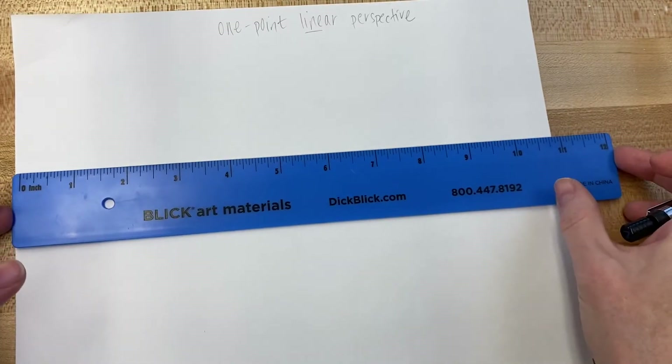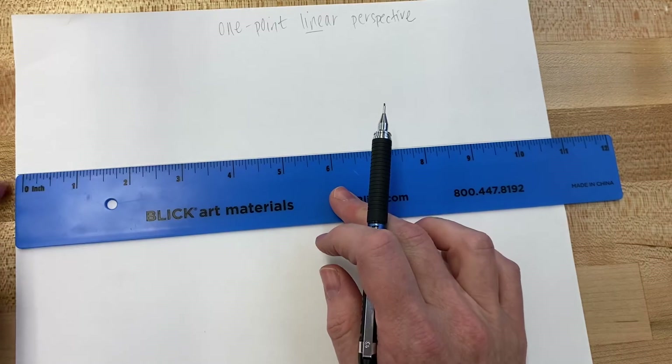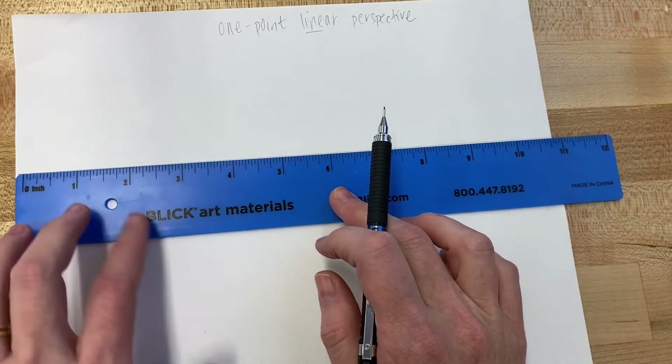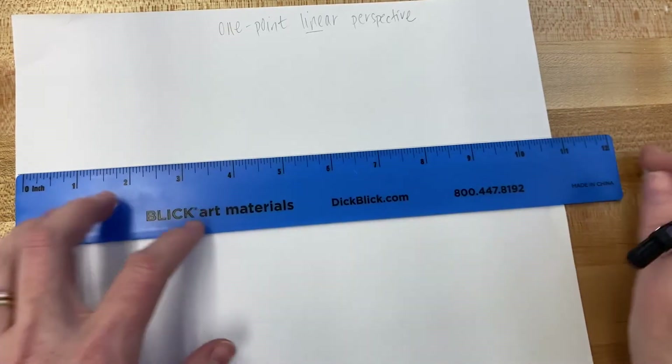Always make sure you take your ruler and that it's a nice ruler that does not have a curved end on it. You want to be sure that the edge of your ruler is lined up with the edge of your paper, because that way you know your line is straight.